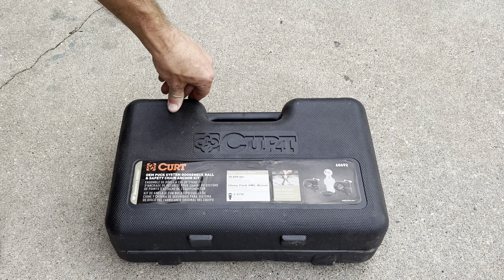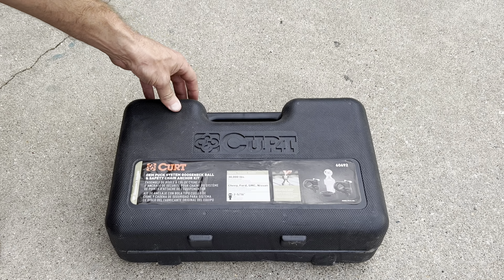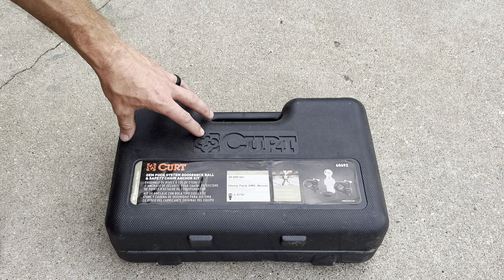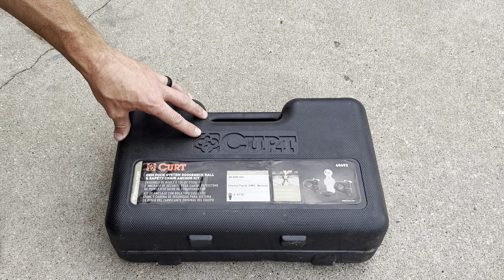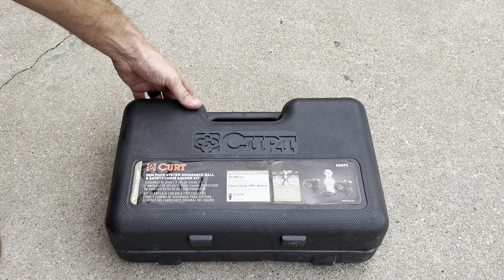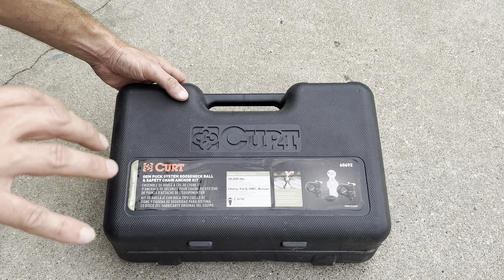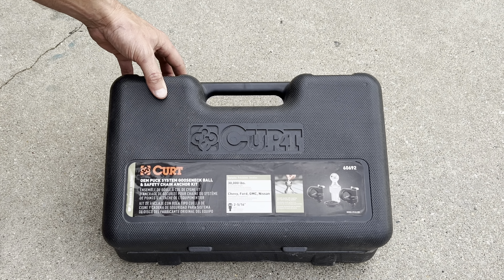Hello, we're doing a review on the CURT OEM Puck System for a Gooseneck Trailer. This product from CURT will fit Chevy, Ford, GMC, and Nissan OEM truck systems. The OEMs are the pre-built puck systems in your vehicle.